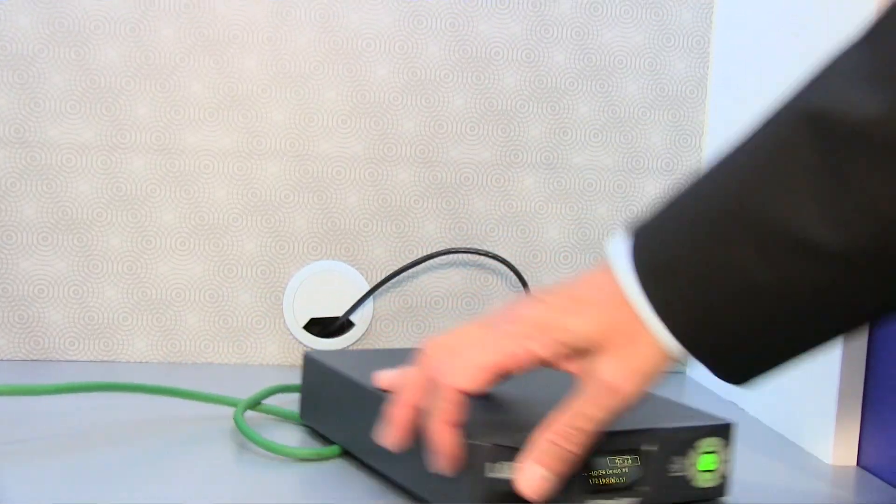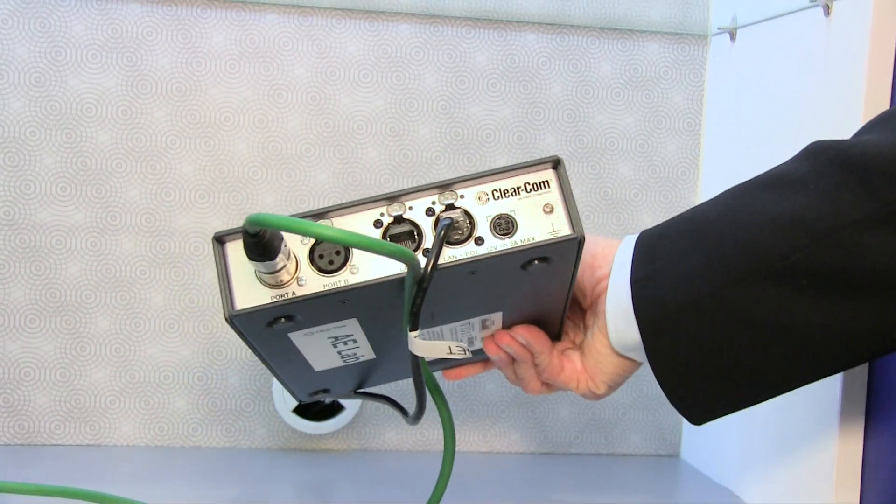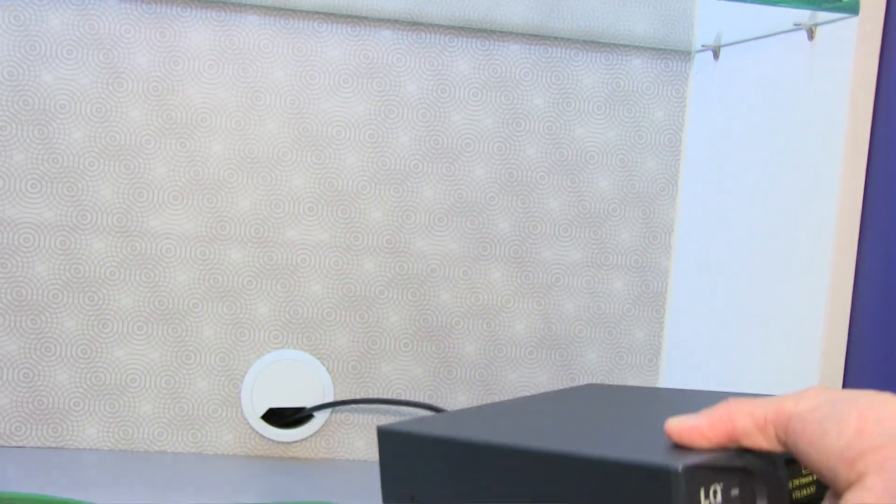Hello, I'm Simon Brown, Director of Product Management for ClearCom, and I want to talk to you about the LQ Throwdown IP interface. This is the box that has two channels of audio to IP connectivity. This particular one is showing party line connectivity, but we also have one for 4Wire.